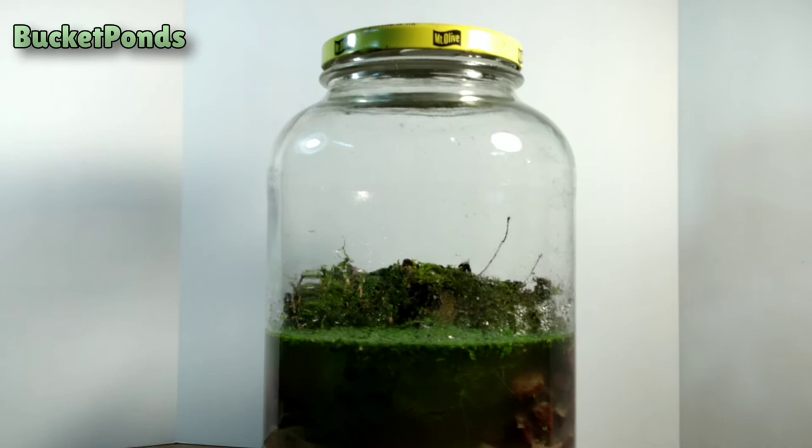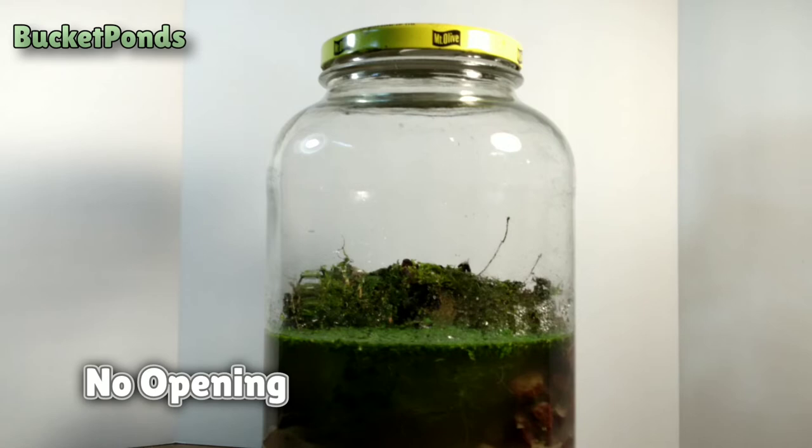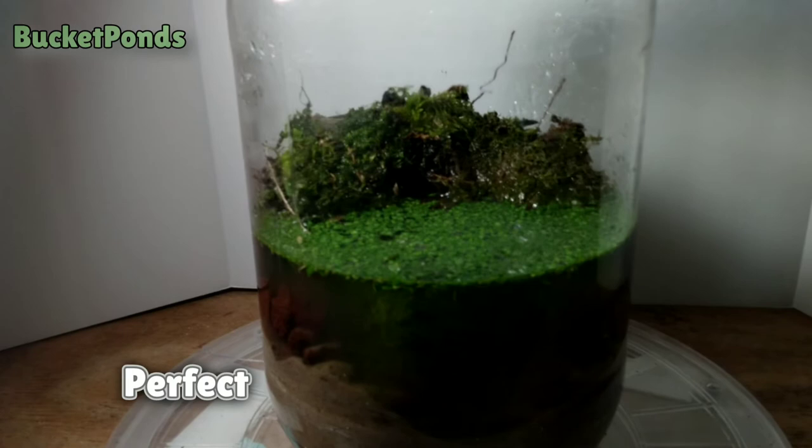And now we add the lid. This is a sealed project — it will never be opened. It's not meant to be opened. It should remain forever closed until the lid erodes and falls away in 10 or 20 years.